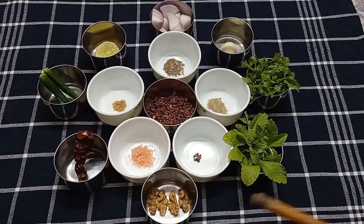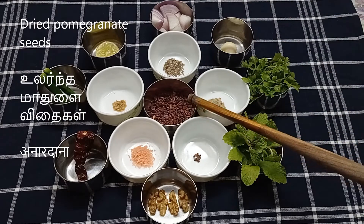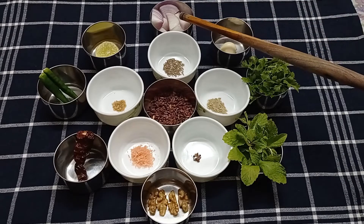In the meantime, let's grind the lip-smacking anardana chutney. I've kept all the ingredients ready for it here. The most important ingredient is obviously anardana, which is dried pomegranate seeds. I have about two tablespoons of anardana here. If you want, you can soak them for some time to make it easier to grind.